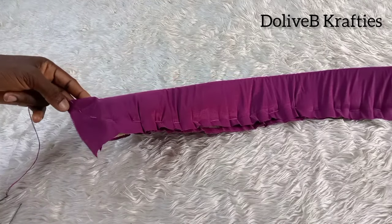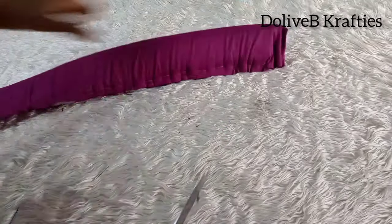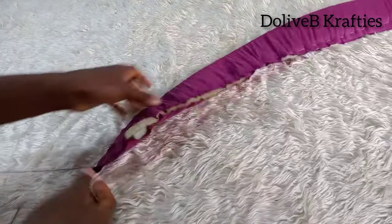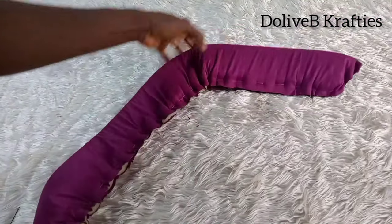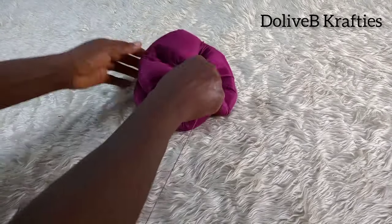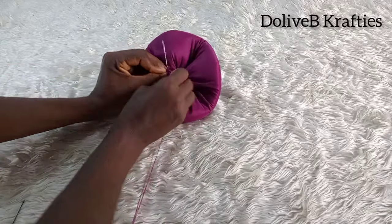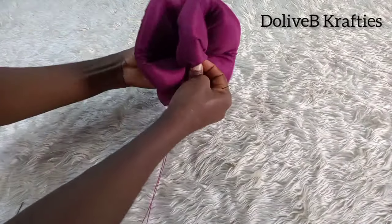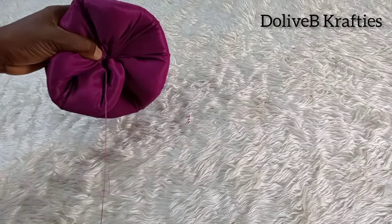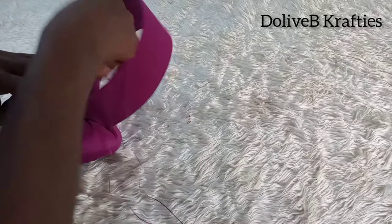I've sewed my loose stitches to the other end and I pull the thread to gather it up. I trim off the excess fabric on the other side as well and pull the thread to gather it up. All I did was pull the thread to gather it — that way it forms the rose. I used my thread to tuck it properly and I'm placing the rose on the headband to cover the joined part.